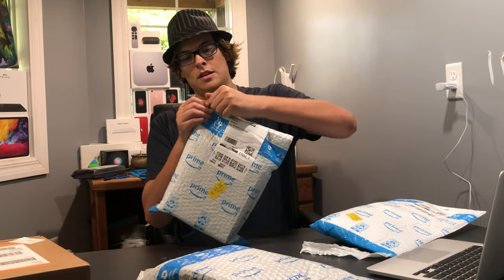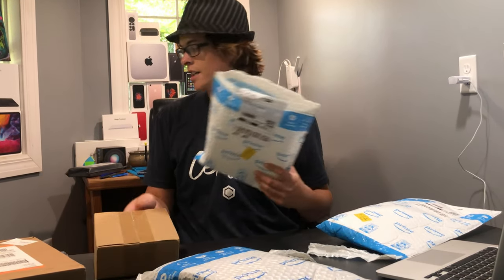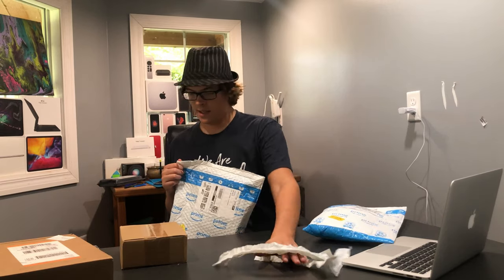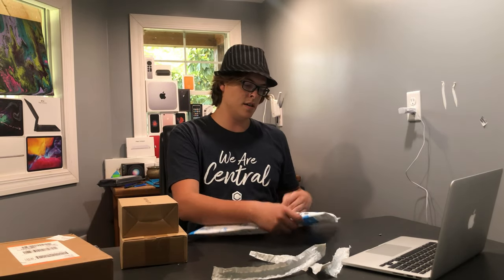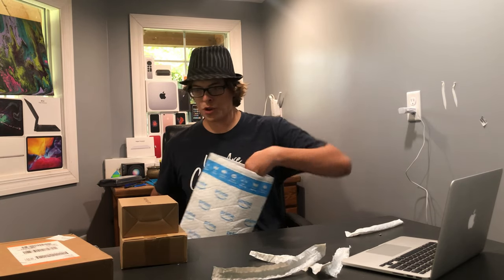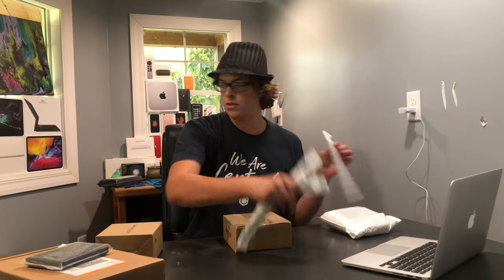This first one is a wallet — we'll look at that in a minute. The second one is a box that says made in China. The third one is another box; it says lazy phone stand. The fourth one is another bag. And this last one, I believe this is from Apple, so we'll get to that last. These I'll do together because they're all related.